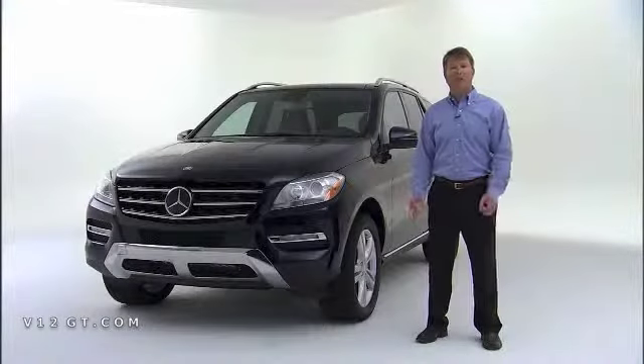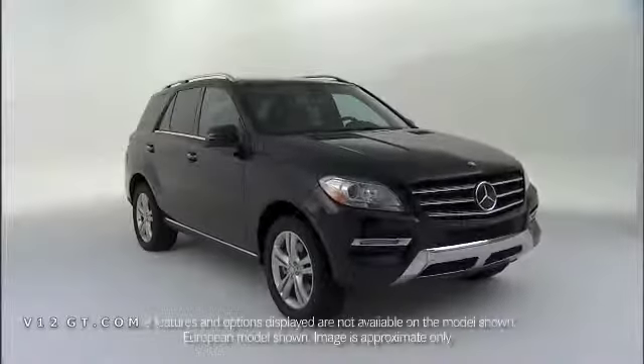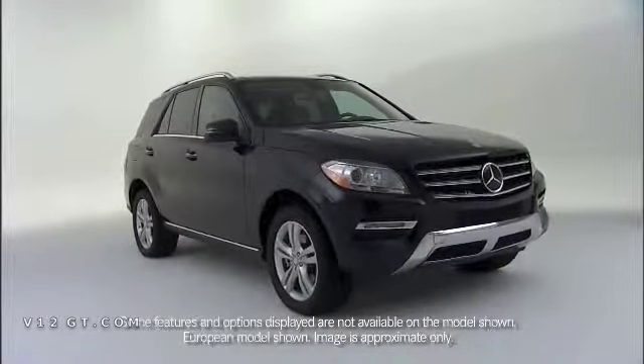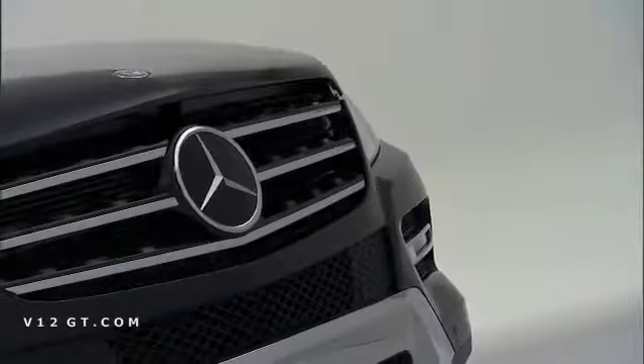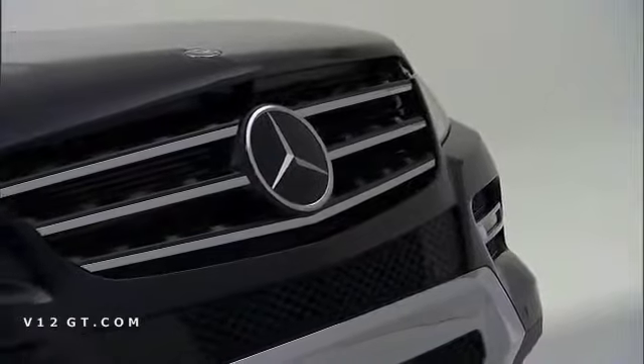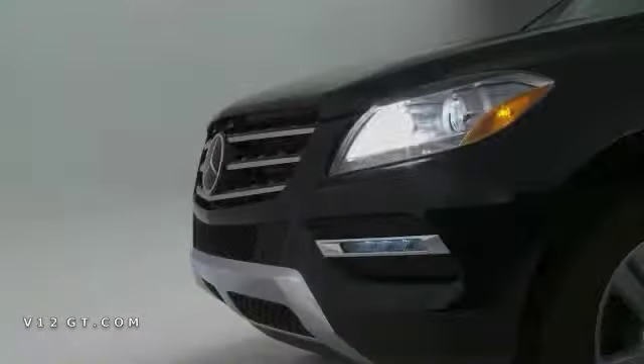I'd like to give you a brief introduction to the all-new Model Year 12 M-Class. Let's have a look at the exterior styling, which is completely new. Up front, you'll notice a much more aggressive and bold face. The chiseled face houses the three lamella grille, which is flanked very nicely by the standard LED daytime running lights, which are also finished in a chrome surround.